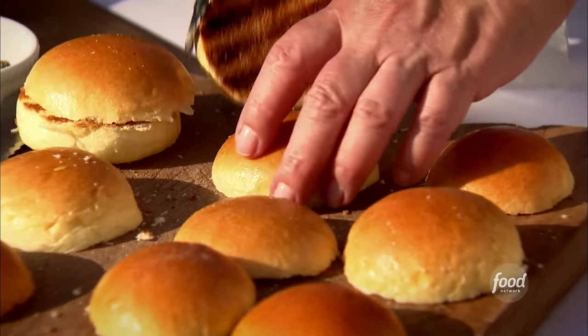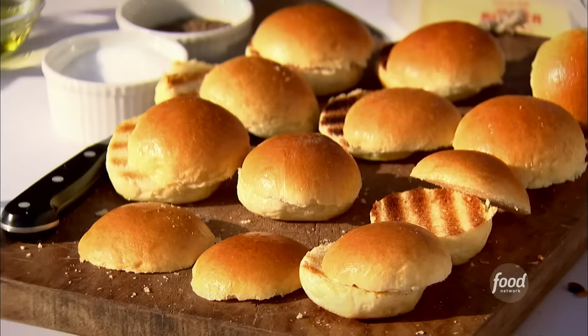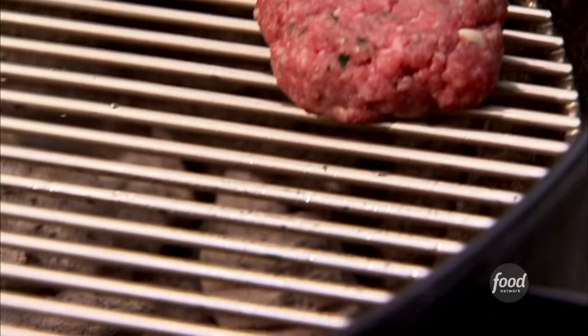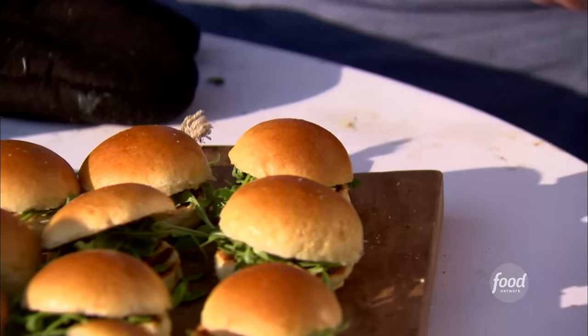I have sliced tomatoes — wonderful vine-ripened tomatoes in red and yellow and orange. Oh, they smell so good. The brioche buns — about four to five minutes on each side. These are going to be the juiciest, most delicious sliders anybody ever had. Hamburgers are perfectly cooked. Fabulous.